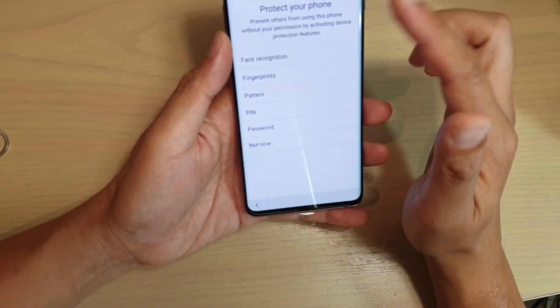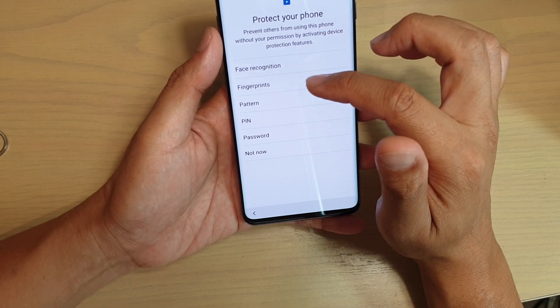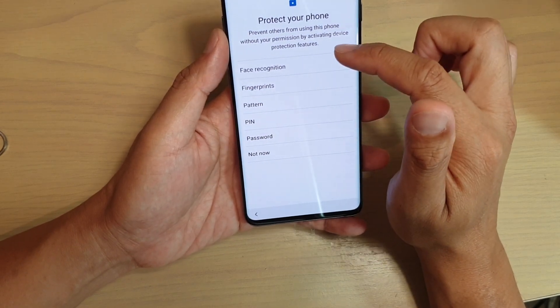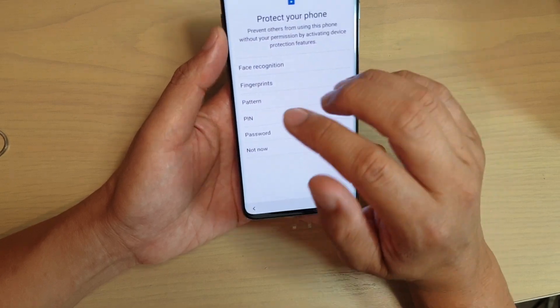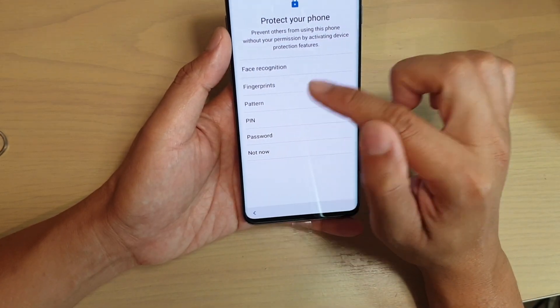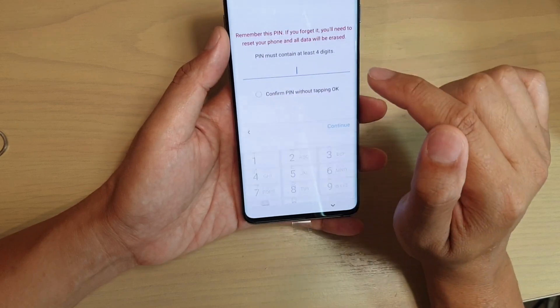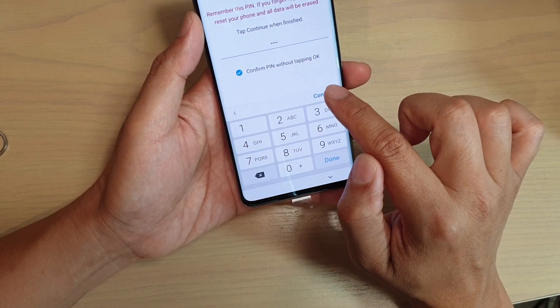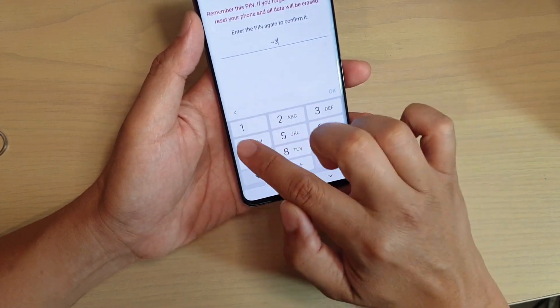Next it asks how you want to set up your phone to protect it — with a PIN, pattern, password, fingerprints, or face recognition. If you don't want to set up any security right now, you can choose not now. Otherwise you can choose one of the options, for example PIN — so you can put in the PIN, tap continue, then put in the PIN again to confirm.